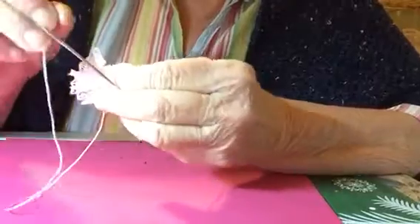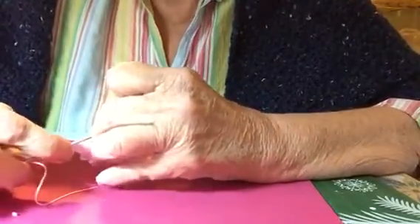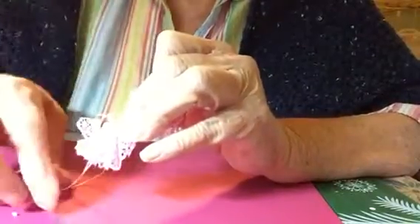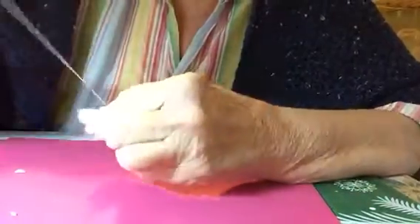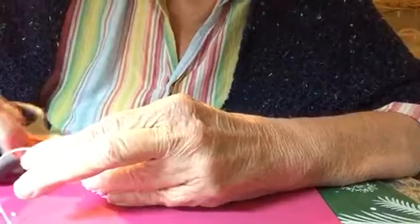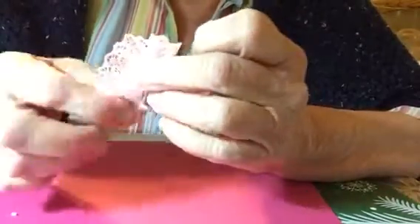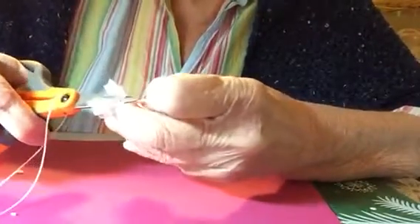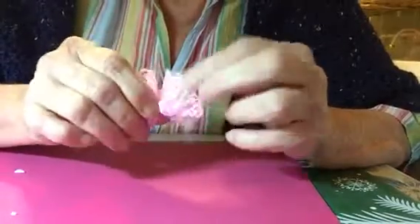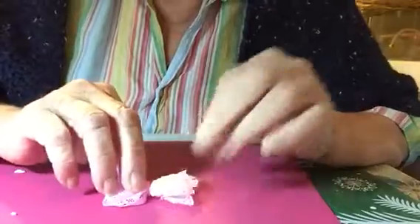I'm going to put another stitch in. You can decorate these any way you want to. And just cut that off and round it off. So that's your little butterfly. Just play with it and arrange the wings any way you want. And for the center, just put anything you want.